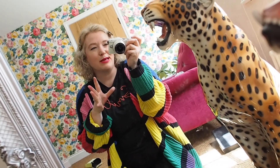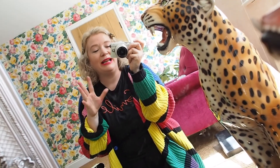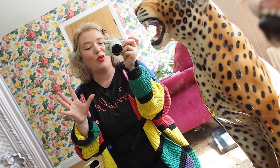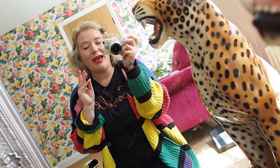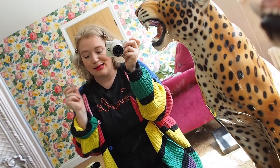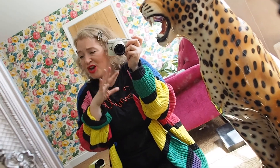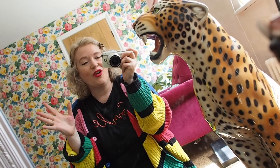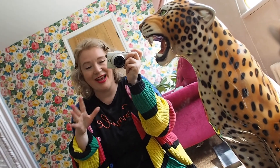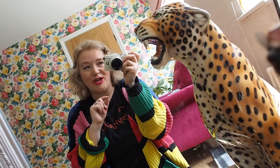Maybe a half size smaller than regular, but the espadrilles are a complete anomaly. I don't know why, but they run literally a size and a half, if not two sizes, smaller than labelled — which is crazy. Even the trainers come up the size they should be; all the shoes, heels, and boots too. But the espadrilles? Way too small.